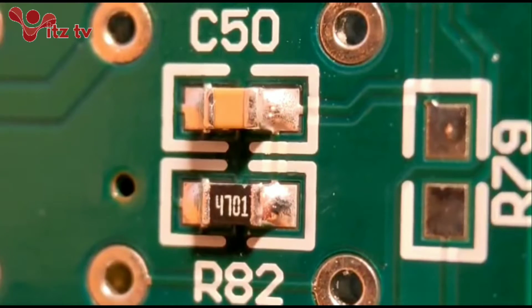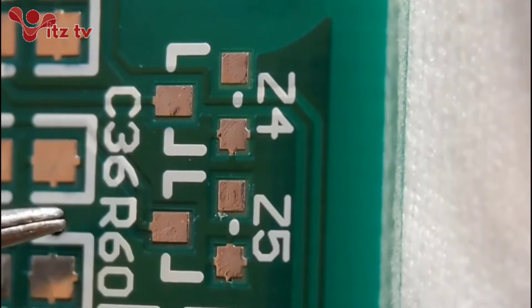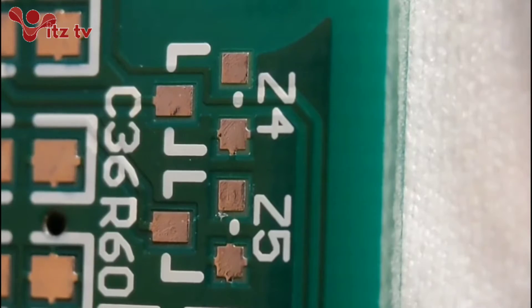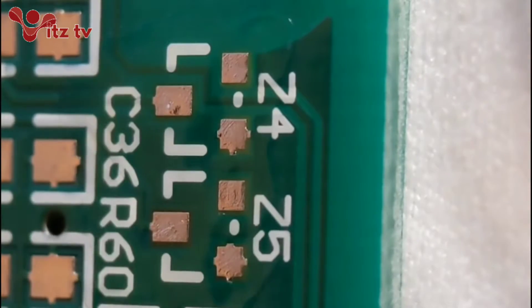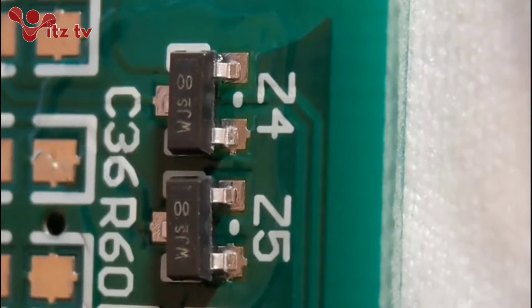Now we move on to some SOT-23 diodes. Basically I'm going to fit a Z4 and a Z5 in position there. This is done the same way as the 0805 resistors and capacitors. All I do, put a little bit of flux again - flux is pretty vital. I get the component into position. I don't sort of blob one pad like some other people do, but this is just the way I like to do it.